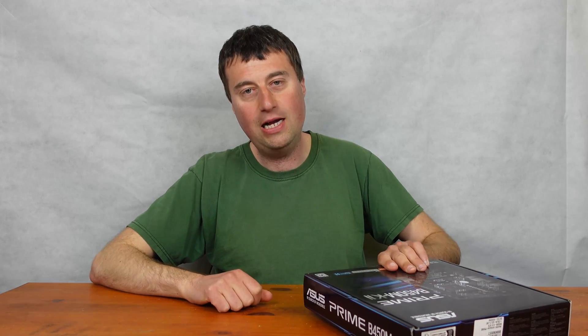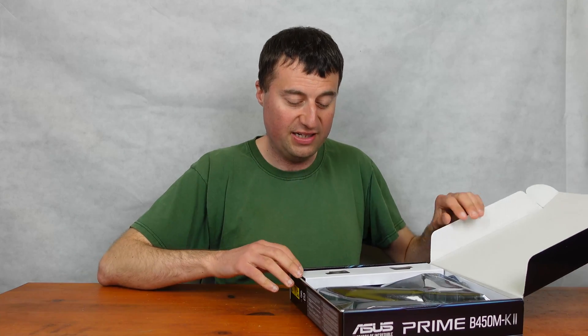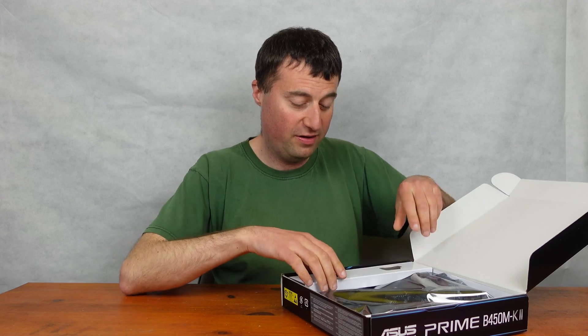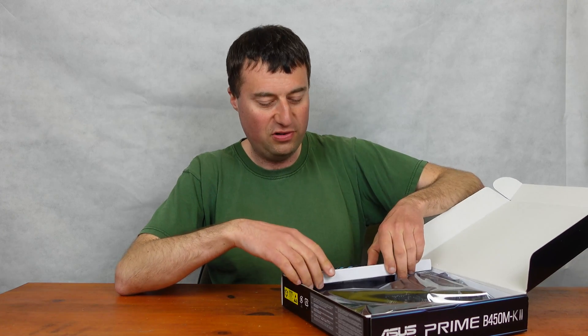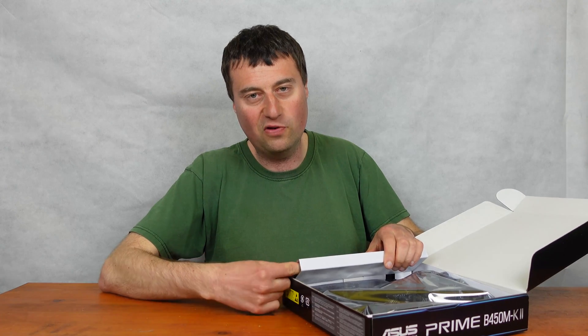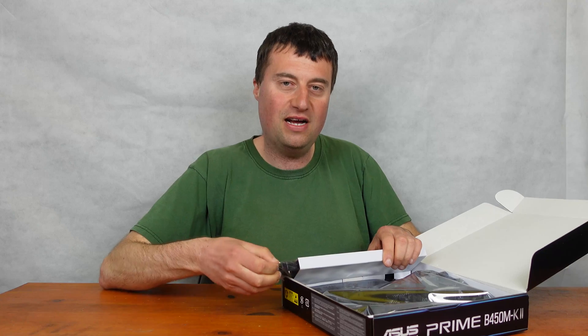I paid £60 for this, which I think is actually quite a decent deal. It's a micro ATX board on the AM4 platform — more of a budget board, of course — but for most people I think this is going to be enough at the budget end.